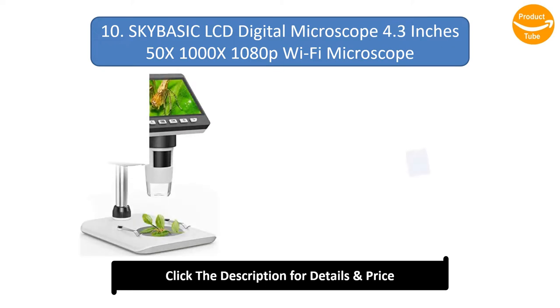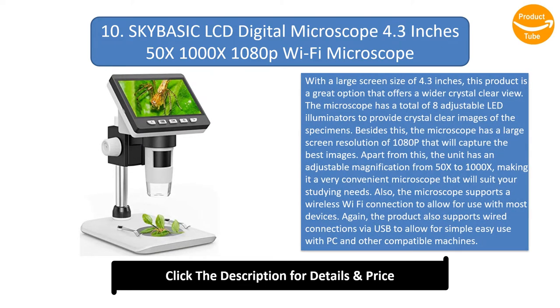Number 10: SkyBasic LCD Digital Microscope, 4.3 inches, 50x–1000x magnification, 1080p Wi-Fi Microscope. With a large screen size of 4.3 inches, this product is a great option that offers a wider, crystal-clear view.